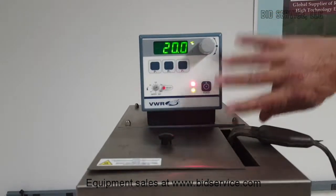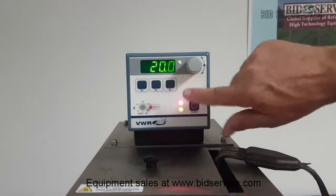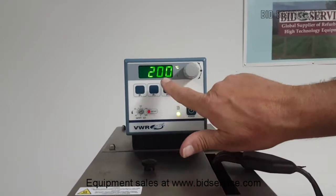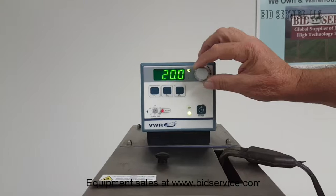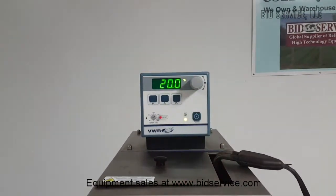The adjustment for the temperature is here on this knob. You can see we're looking at the actual right now. If I press the knob, you can see that the decimal point is flashing, and at this point I can change it up or down to whatever temperature I want within range. When you're done, just press the button again.